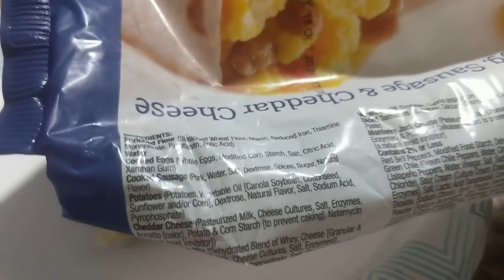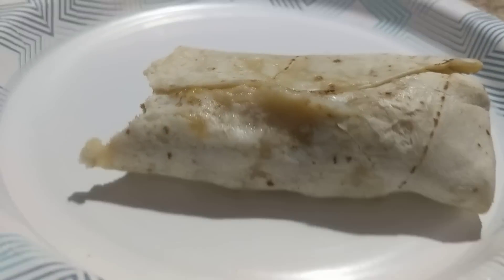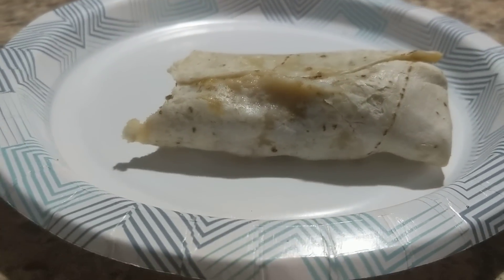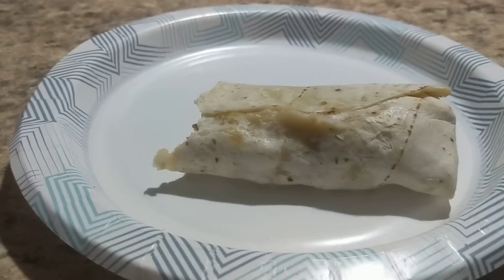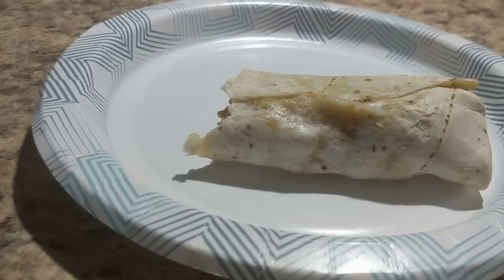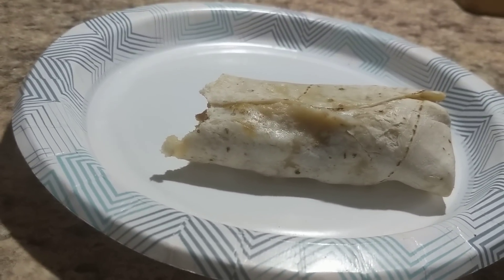The ingredients list cooked sausage, cheddar cheese, and cooked eggs — and potatoes is one of the main ingredients. So I called Tina's. They have a phone number and an email on their package. I first emailed them and took pictures of the package showing that it lists only egg, sausage, and cheddar cheese, and then took pictures of all the potatoes. About a week went by and they never acknowledged my email. I emailed them again — again, no response. Finally I emailed them again asking if anybody reads their emails.